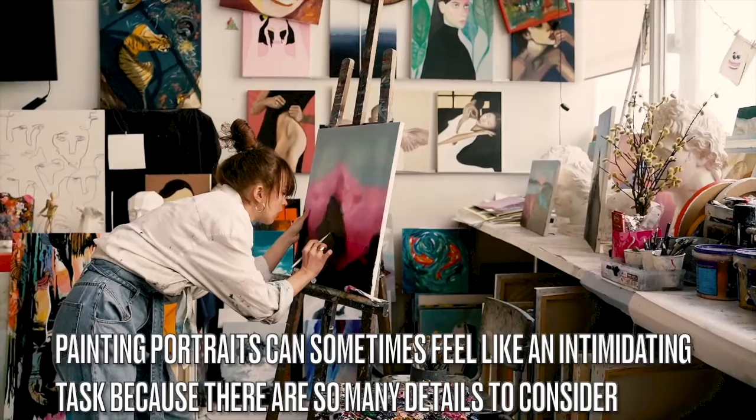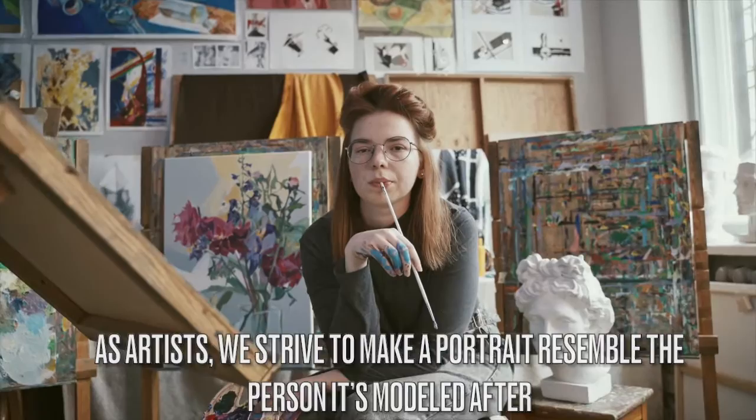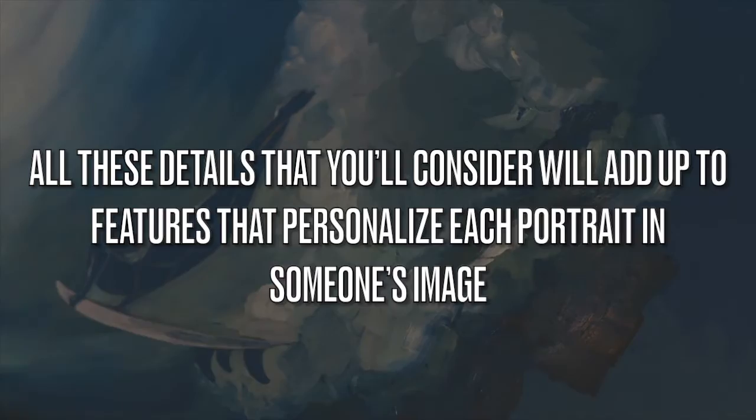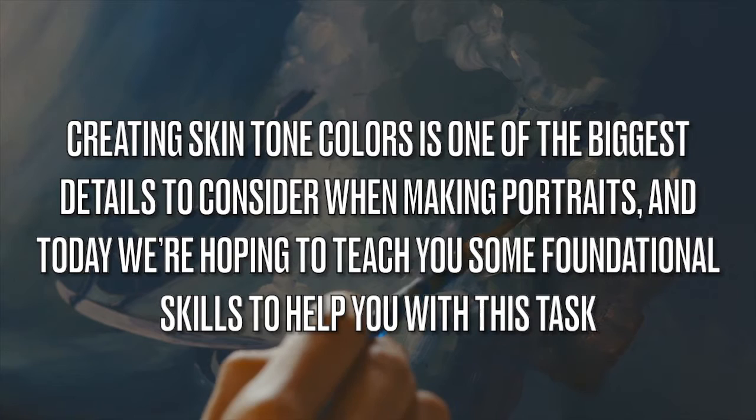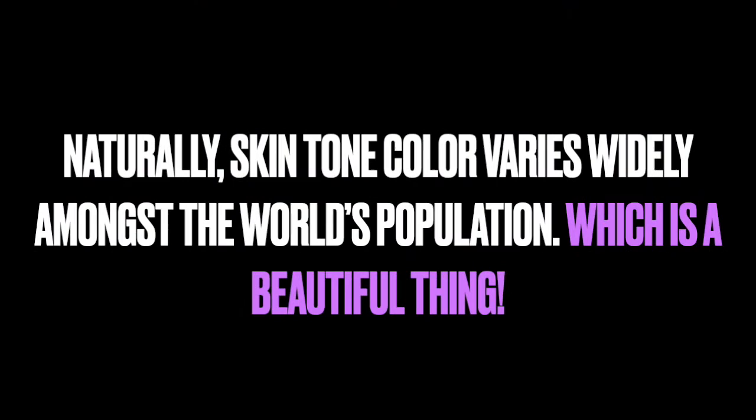Painting portraits can sometimes feel like an intimidating task because there are so many details to consider. As artists, we strive to make a portrait resemble the person it's modeled after. All these details will add up to features that personalize each portrait. Creating skin tone colors is one of the biggest details to consider, and today we're hoping to teach you some foundational skills to help you with this task.